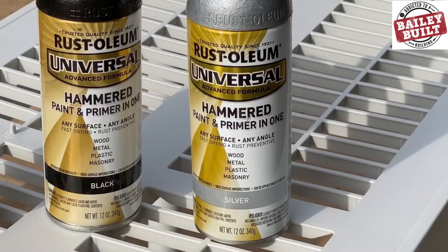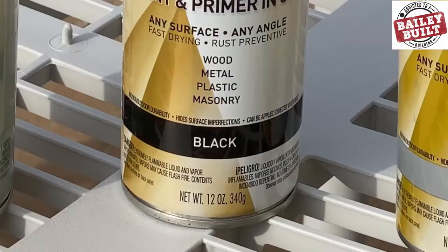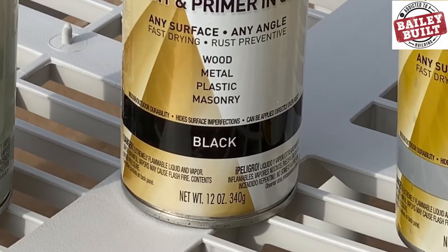I chose Rust-Oleum's hammered paint and primer for this project as well. The hammered formula provides a nice texture that hides any blemishes in the weights. It can also be used on wood, metal, plastic, and masonry.